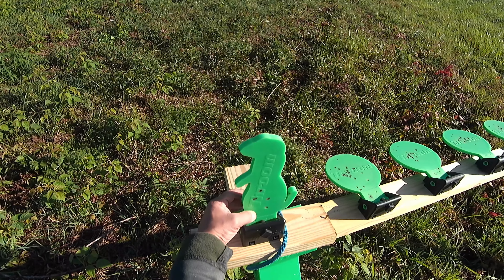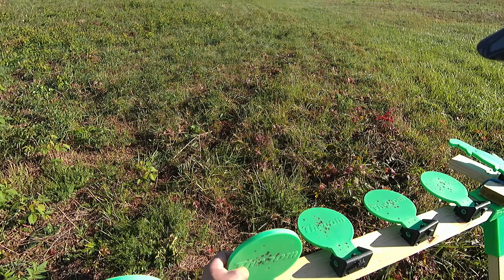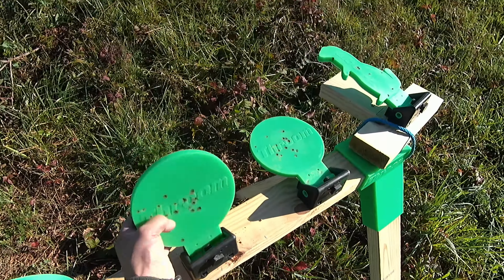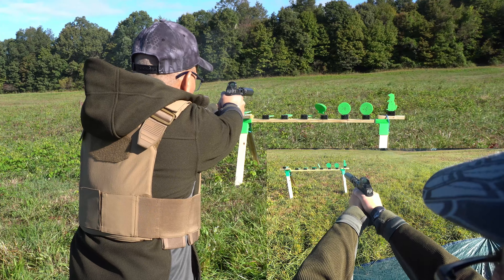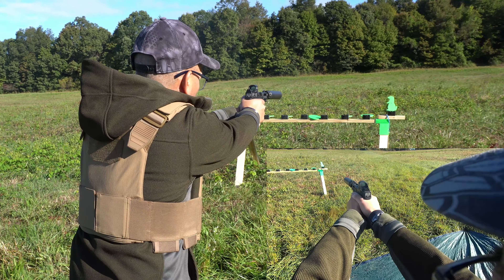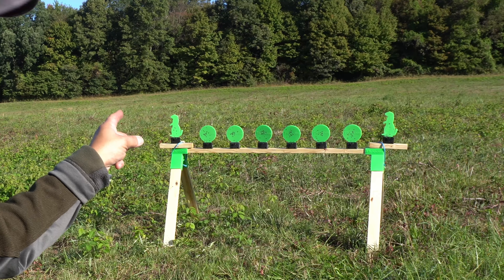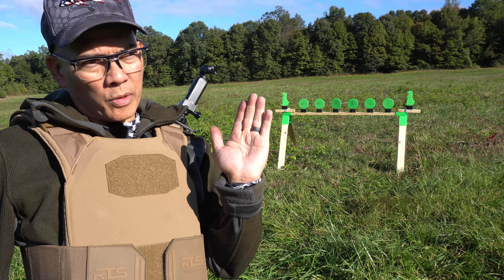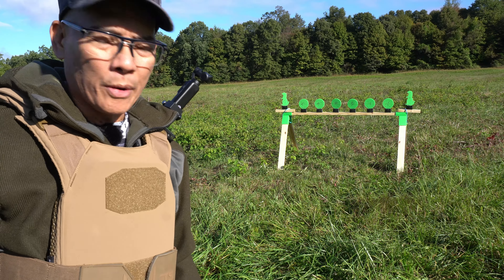I'm really loving these thrume targets. I actually accidentally shot the base on one of these — look at that, the bullet's still in there. That's crazy. If you notice on that one thrume target, I think it was the third one — the circular one from the left — it was not dropping because I had the adjustment screw too far forward, so the lean-back was not enough. I just re-adjusted that. I think I've got about nine rounds left in this mag.